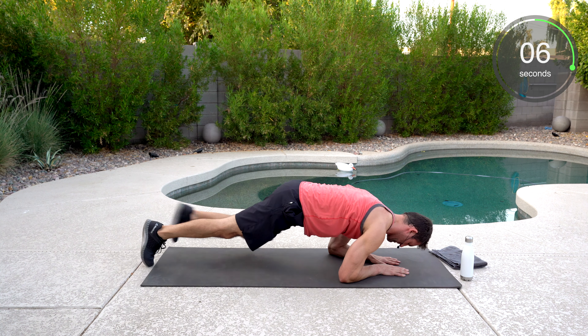Left elbow over the right knee — left knee over the right elbow. When you're breathing heavy, you lose oxygen to the brain and sometimes you can't speak properly. Good work. Well done.